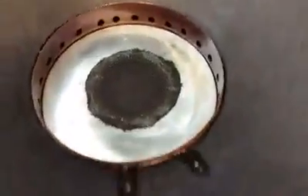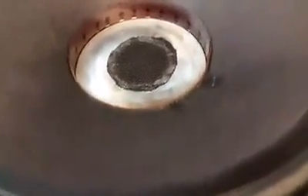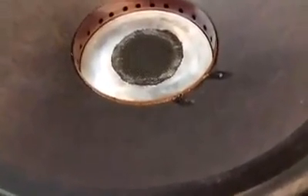Moment of truth — remember before when it scraped? Sweep generator hooked up — nice and quiet, no extraneous noises. That's 20 Hertz right there. Sweeping it up — very nice, it's gonna get screaming here.